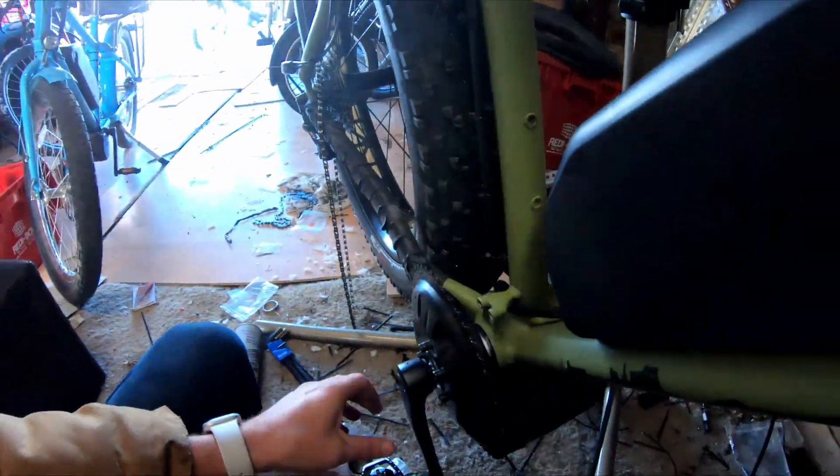Hey guys, Johnny Nerd here, professional e-bike builder. I'm working on this bike here and I thought I would show you what I'm dealing with — maybe you're dealing with it too. It's a PF30, so I need to adapt it to make this motor fit.